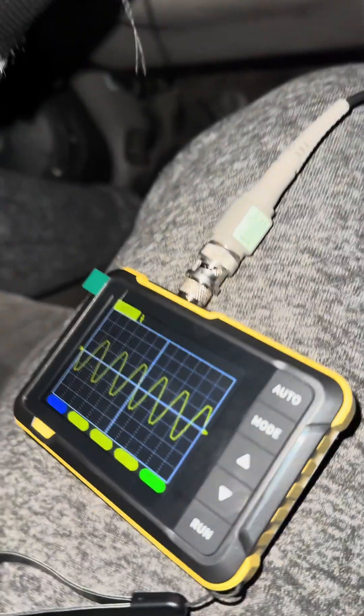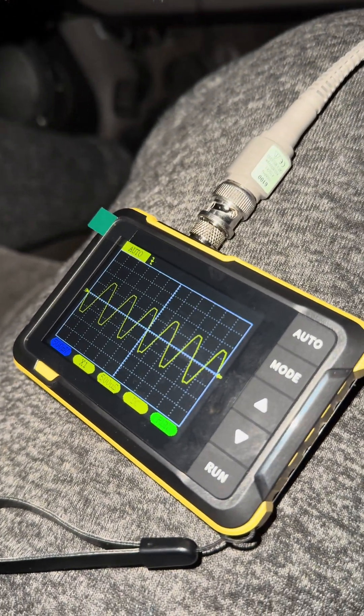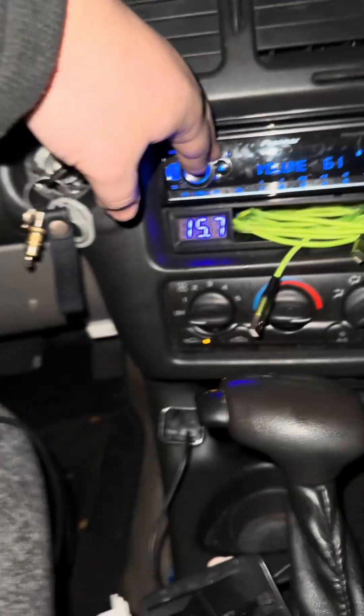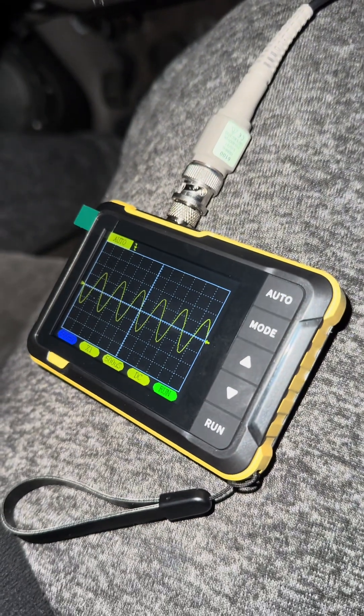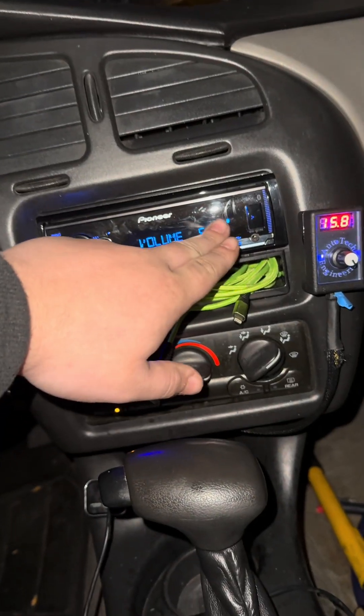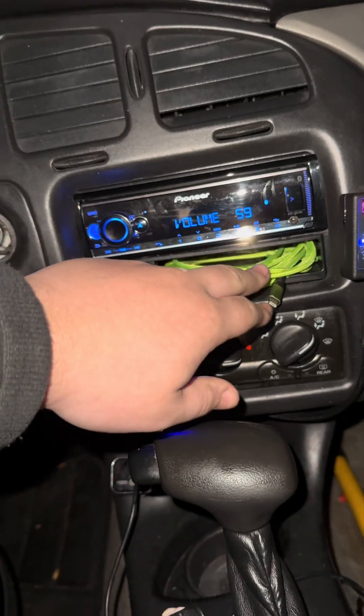You can see it almost looks clean but there's still a little bit of a line at 61, now 60. You can see here it's mostly clean at 60 — I still go one step down just in case, since you never know if this is 100% accurate.